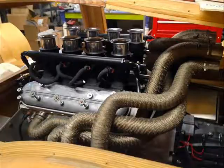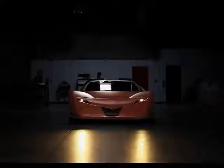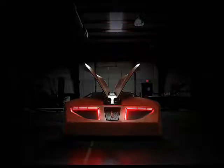Michelin Pilot Sport 2 tires sit on three-piece forged aluminum rims with laminated wood centers made from rotary cut oak veneer, covered by a walnut sunburst on the outside face and a cherry sunburst on the inside. Each wheel consists of over 275 individual pieces.